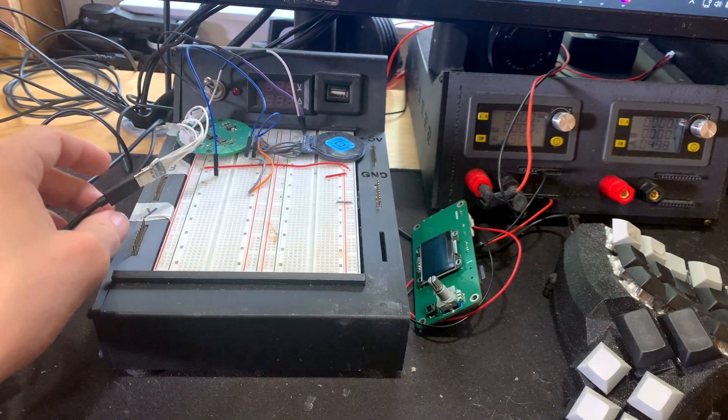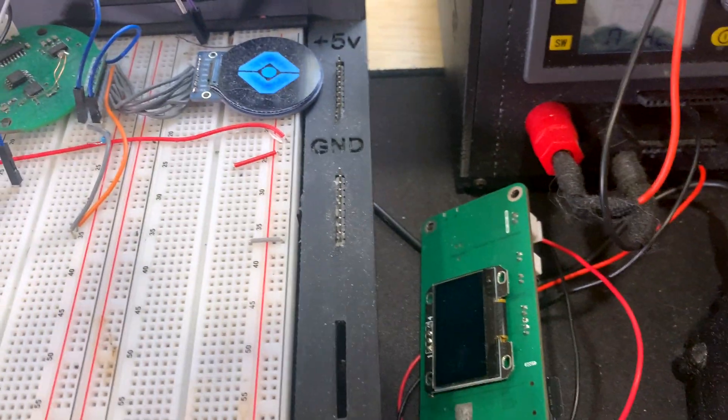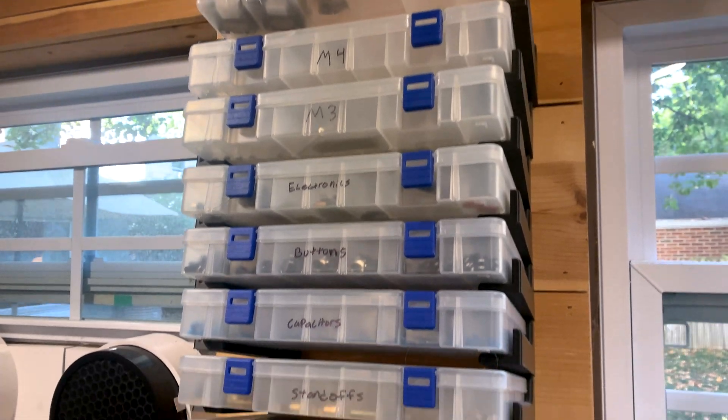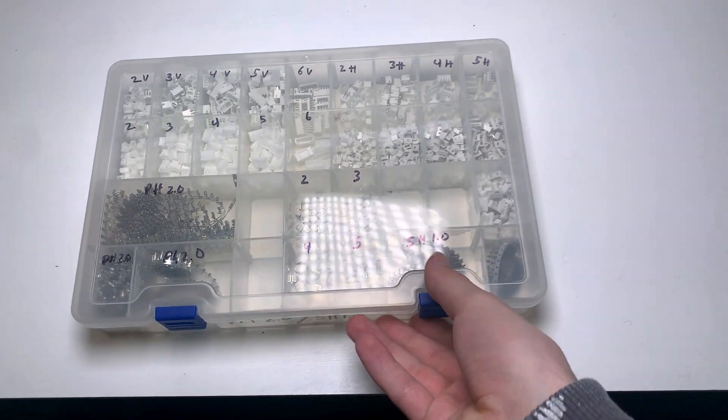What's nice is that I can work with the breadboard at the computer where I can reprogram things, or I can move it to the prototyping area where I have the oscilloscope for any debugging. For storage in the workshop, I have a few different systems. For small components with lots of variants like screws or connectors, I use these generic divider bins that each have 30 or so sections.